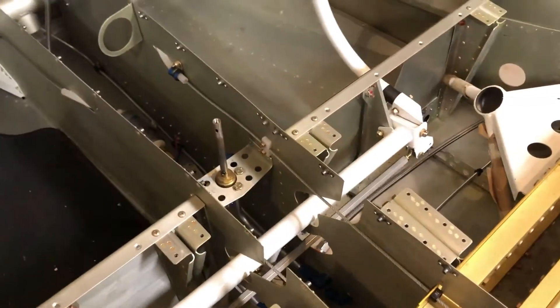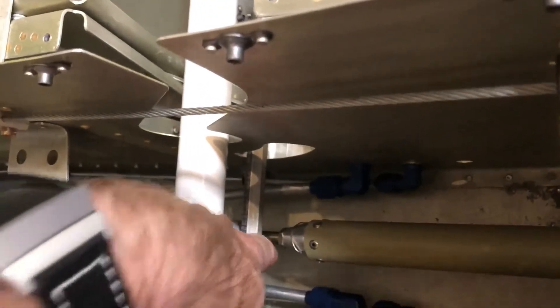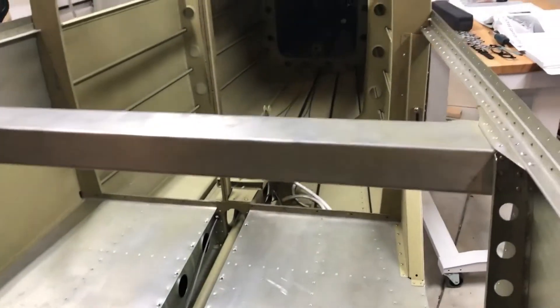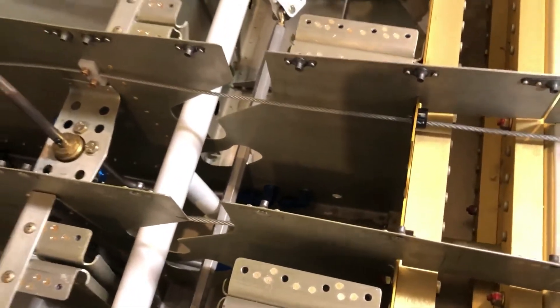One thing I did notice is when I pull the controls back all the way and go side to side, you can see it's actually making contact with the nut shaft down here. I think that's just because I don't have the elevator shaft and elevator on yet, so it gets further movement than it needs to. I'll validate that and make sure. Everything is assembled, it's just not torqued — that's the next thing I'll need to do.